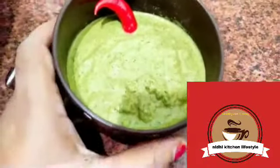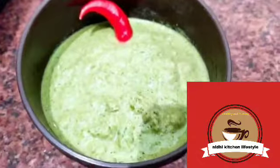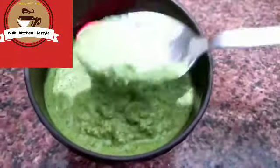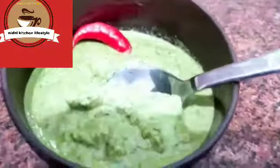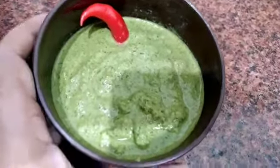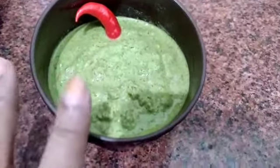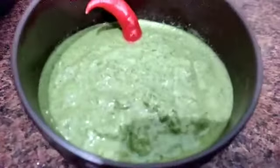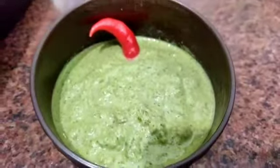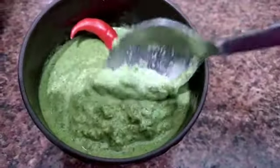Hello guys, welcome to this channel. I am going to share with you the green chutney recipe, but I will take a twist to this chutney. If you are interested in this chutney, please make this chutney — I guarantee you 200% that you will love it.